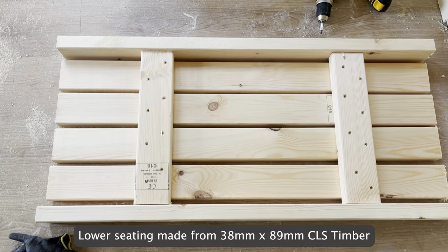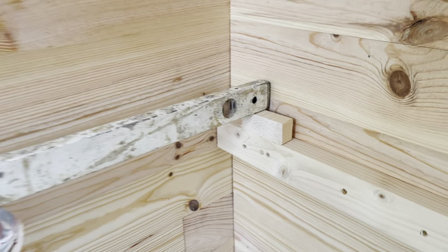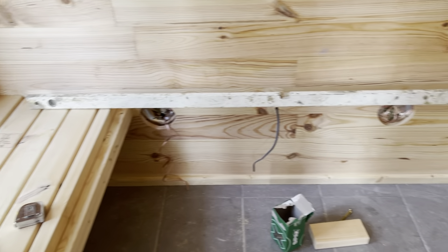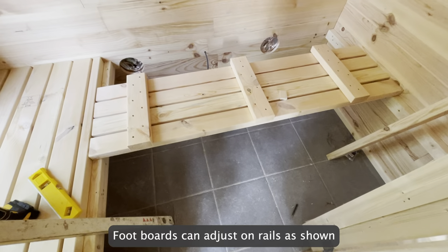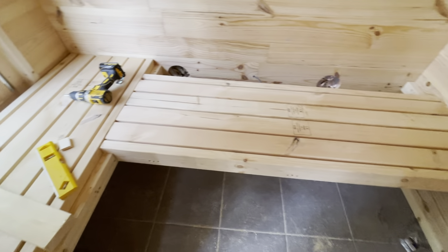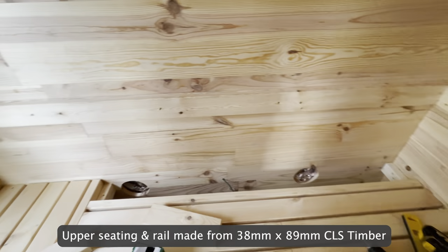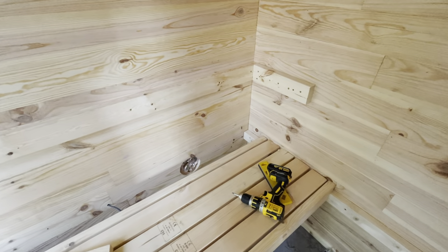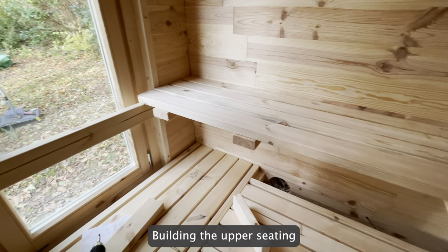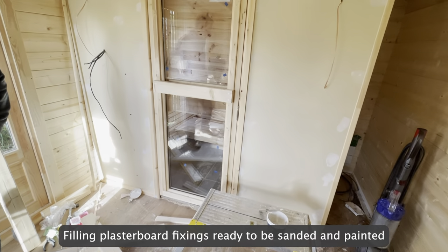Lower seating made from 38mm x 89mm CLS timber. Building the upper seating. Filling plasterboard fixings ready to be sanded and painted.